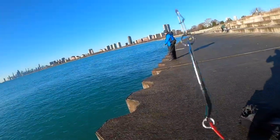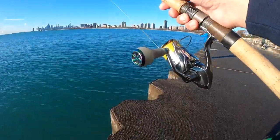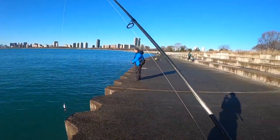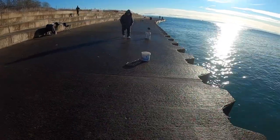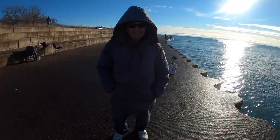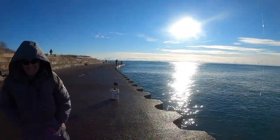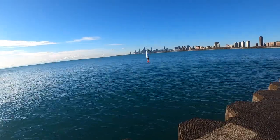Today we tried out the new Danielson Catchy Spoon, throwing it on a 3000 reel and a 9-foot rod. Got my boy over there — what's up! We both tried catching coho. Look at how many power lines are over there. That's my man Mark — y'all have seen him a few times on YouTube videos. Let's see if we can get some fish. There's power lines everywhere but we're the ones throwing rod and reel. Stay tuned.